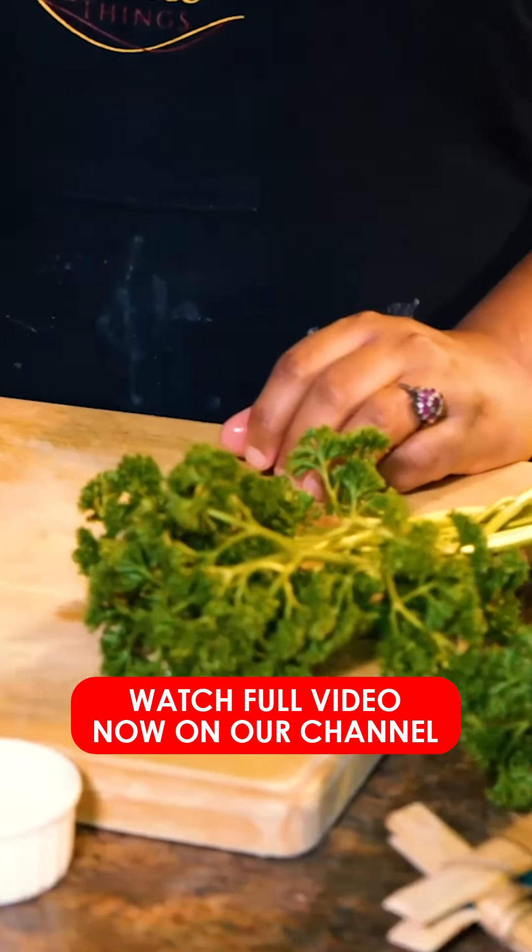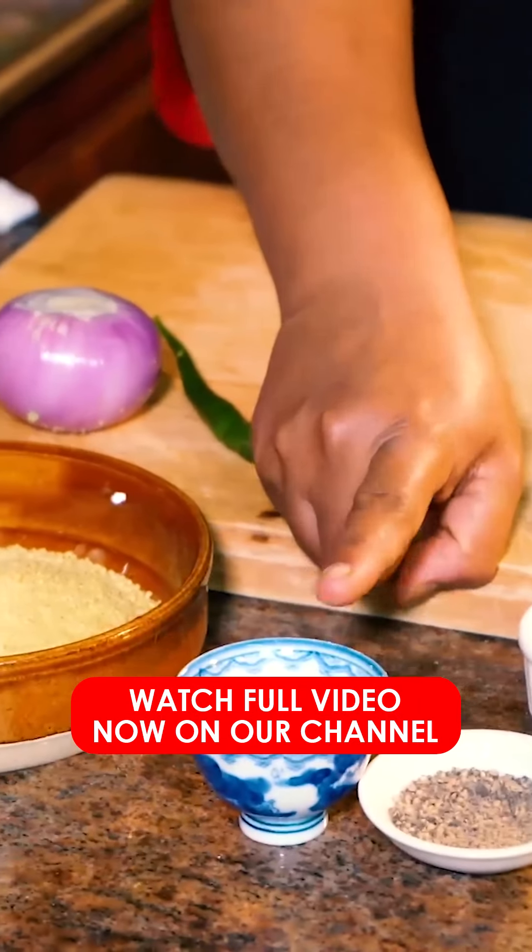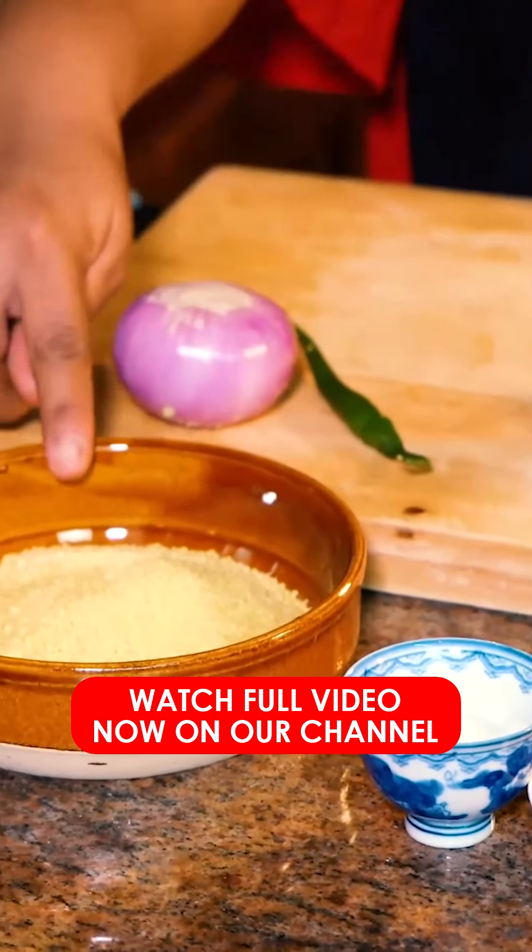The ingredients are: Lunu Gediak (onion), Ammu Miris (green chili), Lemon Juice, Lunu Gum Miris (salt and pepper), and Couscous.